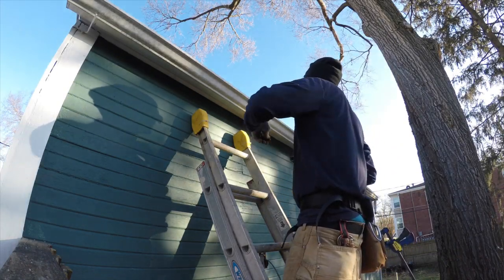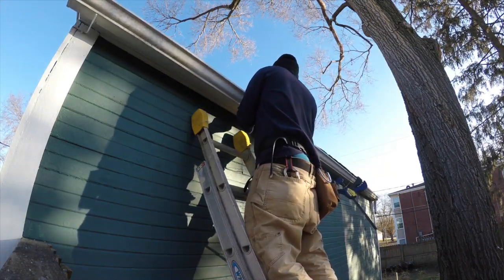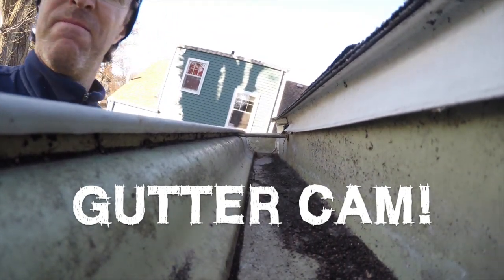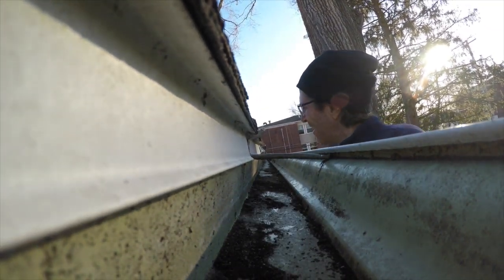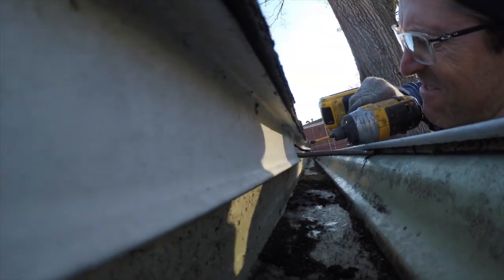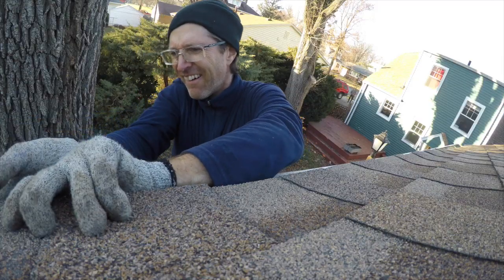Next job was the gutter job — not gutter cleaning, even though the gutter cam did come out, but gutter installation. Similar to that fence job, the people at this house wanted to reuse an old gutter. The gutter came off when they put the roof on and they wanted to put it back up, so I was happy to do it. It took a little finesse to squeeze it under the flashing and get it attached, but in the end it was all right.